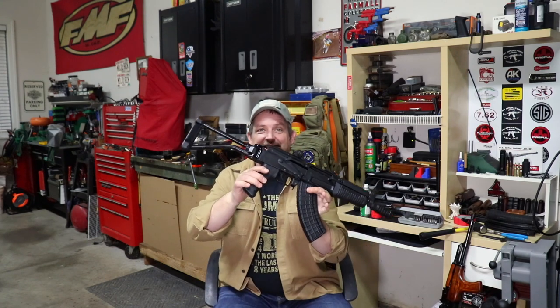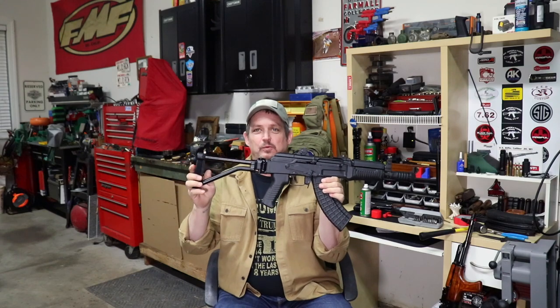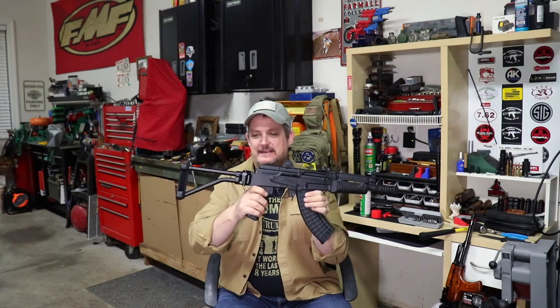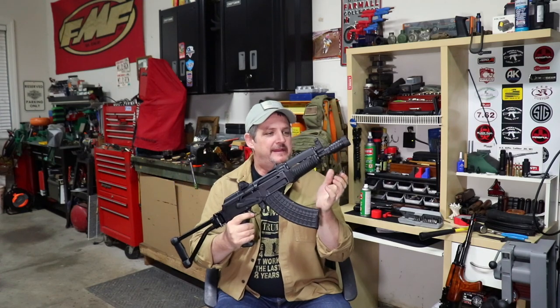Hey guys, it's Chris at Rockford Ordnance. We've been waiting almost four weeks for this and it got here today. I've already installed it. It's our CNC Warrior brace for our SAM 7K-44 AK pistol.